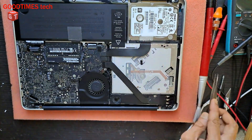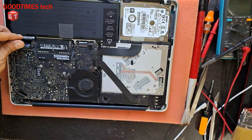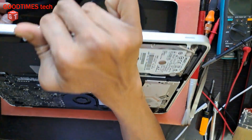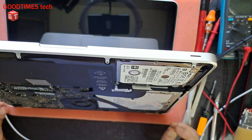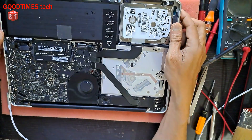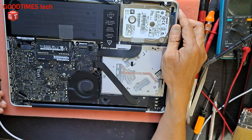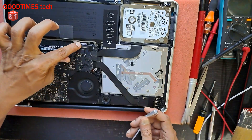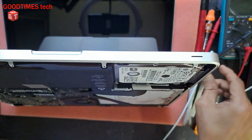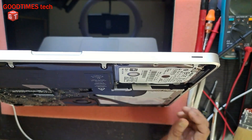Okay, let me connect the battery and check. So, as we have connected the keyboard as well — you can see it is charging.